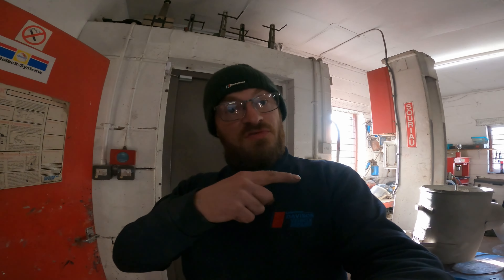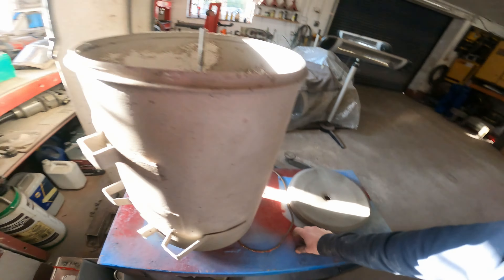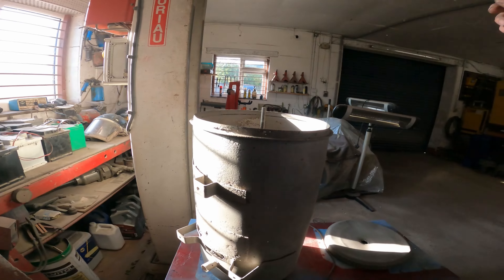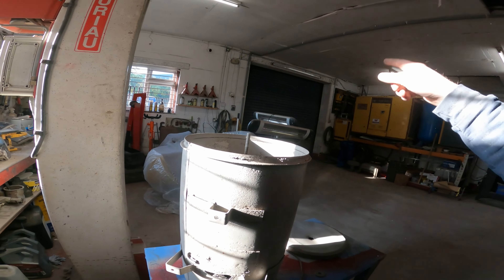Hello, welcome to the channel. Today I'm carrying on with my last video. I'm carrying on with the ERF. This is the airbox that I got off Josh Miller a couple of videos ago where I went to get the Drake brakes turned on on the ERF.